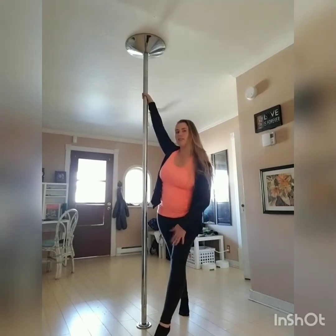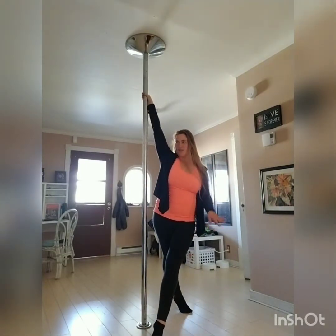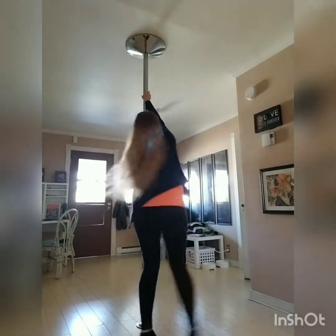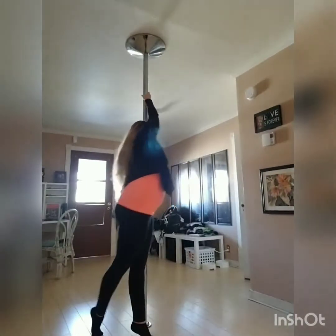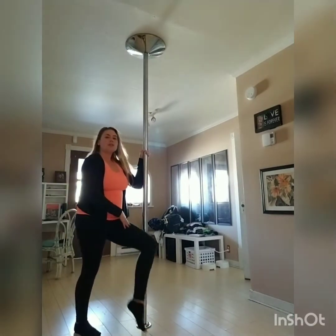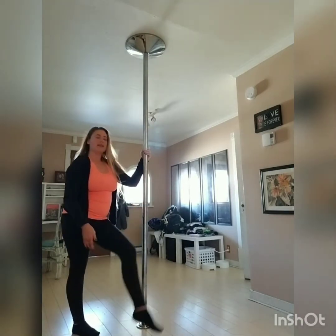Step, step with the outside leg. And just like we do with some of the other reverse spins that I've taught so far, you're going to pivot and grab with the outside hand. So outside hand grabs, pivot. Now this leg, which was your outside leg, now becomes your inside leg. You're going to push the thigh against the pole.